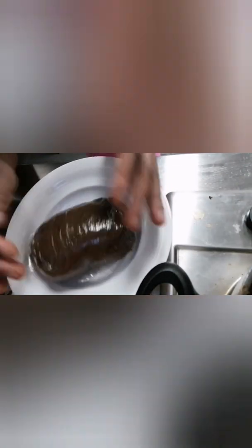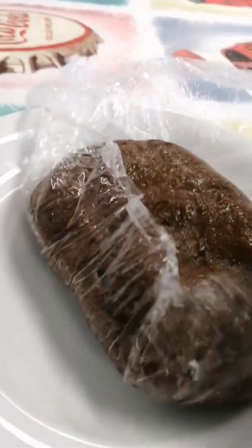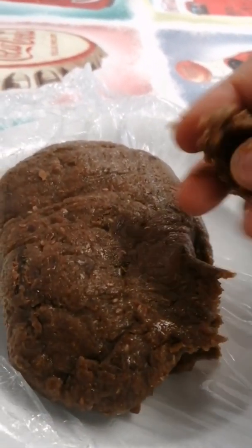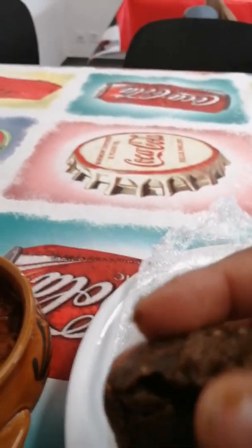Thank you guys for turning in. What are you still waiting for guys? Go to your kitchen and make some. Look at that, it's so beautiful. You can eat it with any soup — you can eat it with your egusi soup, with your pepper soup, with any soup of your choice.